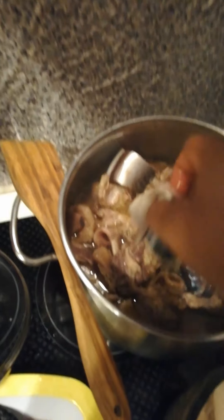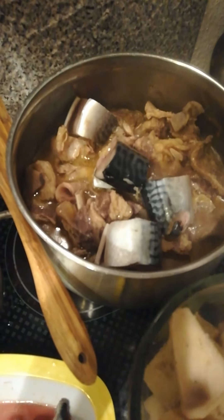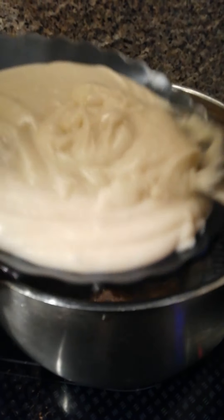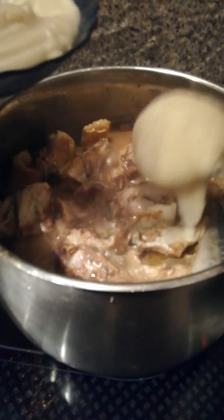Now our yam is finished cooking. I'm going to add it to the pot along with our fried fish, then cover it. I'll add a little water to the yam and blend it. Here is my blended yam — I'm going to be adding it inside my soup now.